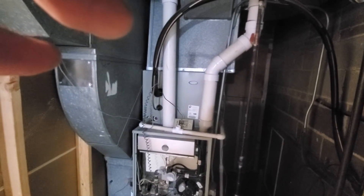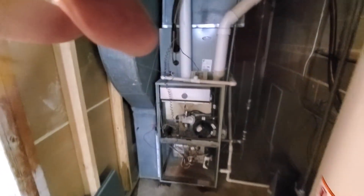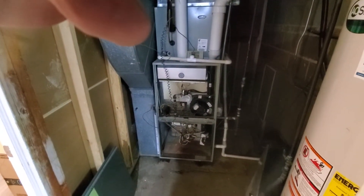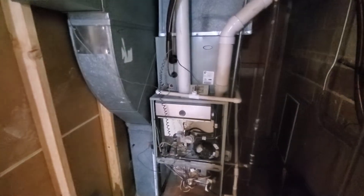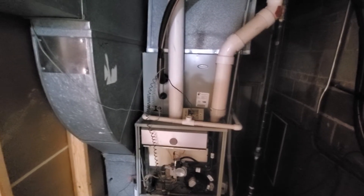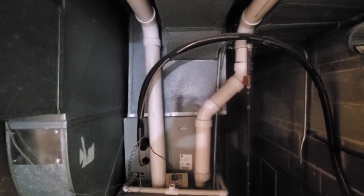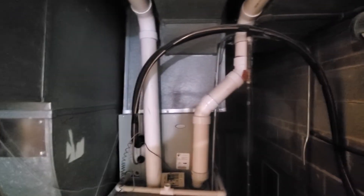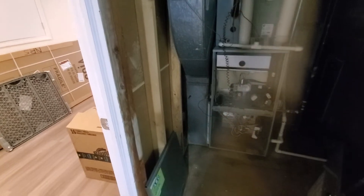Good morning. This is Jim at appointment 864-327 with the Smiths. What we're looking at is a 100,000 BTU American Standard furnace with nominal measurements of 21 by 29 by 42. We have a case coil over the top that is a three-ton case coil with nominal measurements of 21 by 21 by 20, and then the supply plenum is a 24-inch wide supply plenum, all supported by an 8 by 24 return.